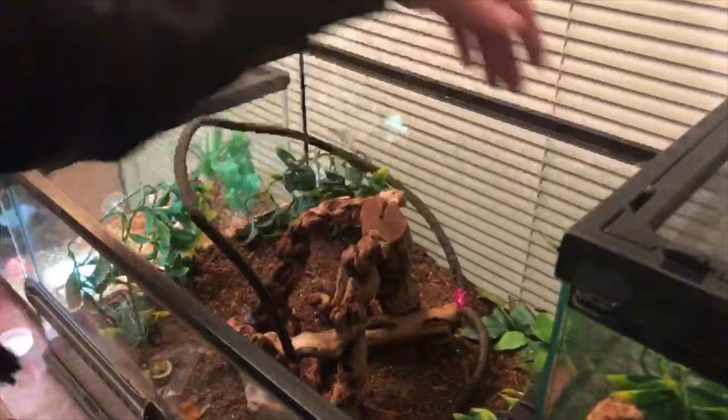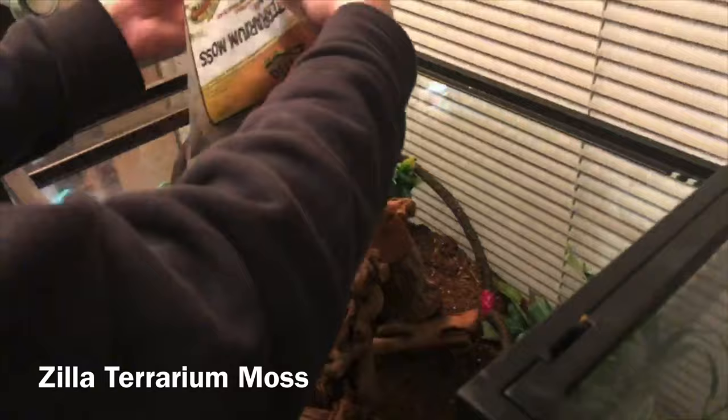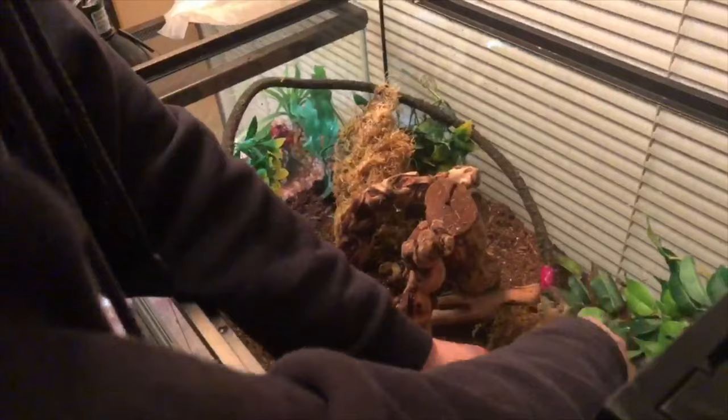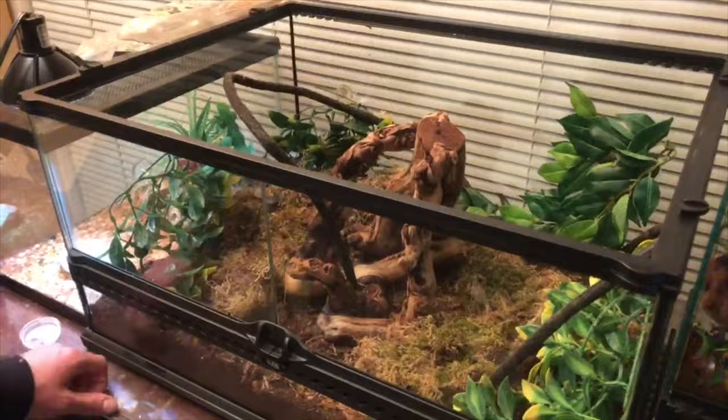Now we're just going to add the moss on the ground in various areas, because alligator lizards love to be under things. This is just terrarium moss — I'm going to pull it all out and break it up in some spots. The moss comes really dried, and I'm going to let the lizards do the rest of the work, because the pair I have likes to choose their own placement for the moss.